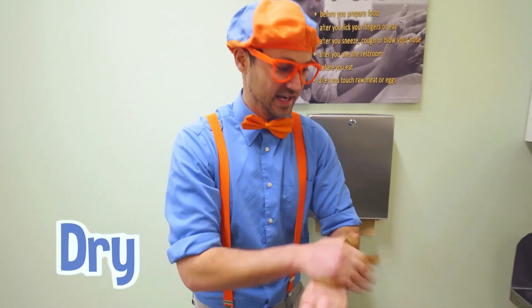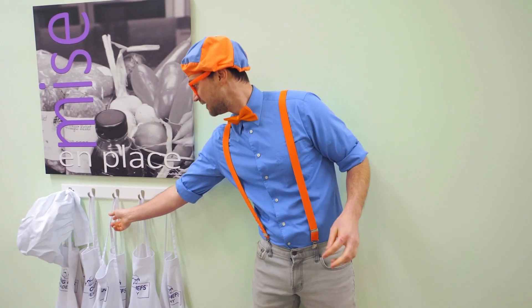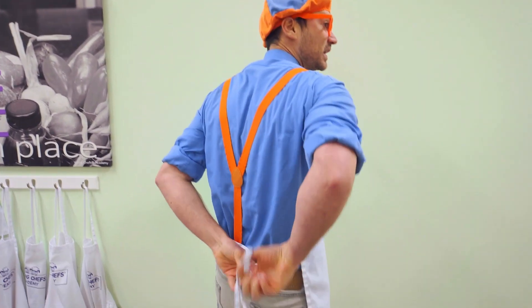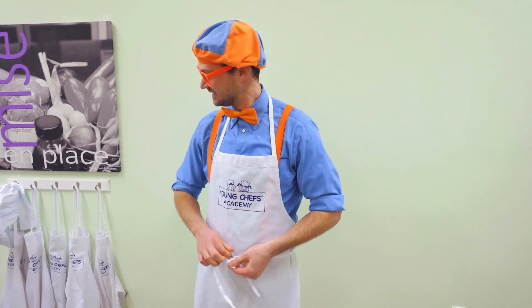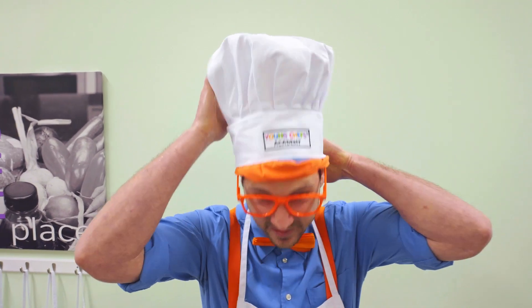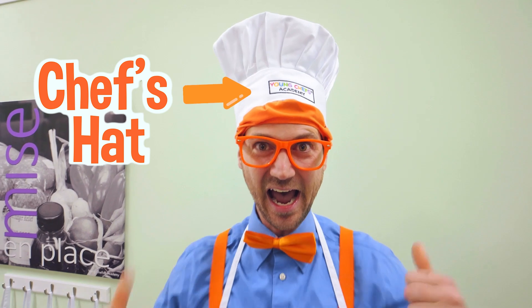Now, once our hands are dry and clean, we can put on an apron. An apron is used so your clothes don't get dirty when you're cooking with some food. And I can't forget my Young Chef's Academy chef's hat. How do I look?